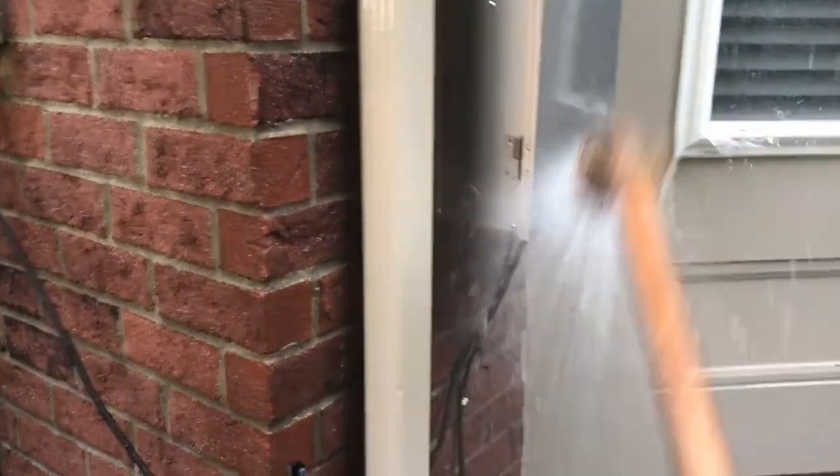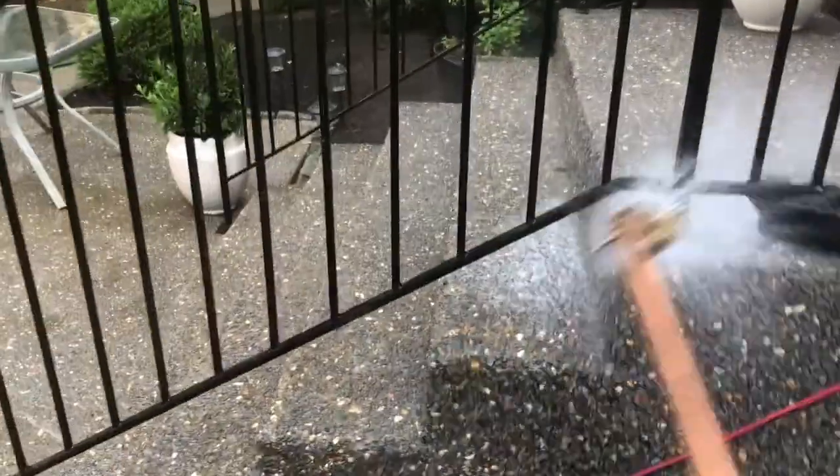There's no stain on anything and we're literally spraying right here. Maybe something to think about adding to your arsenal. If you want to know about the cleaners we use, just send us a message. Get yourself a good cleaner — it's going to save you a lot of time.